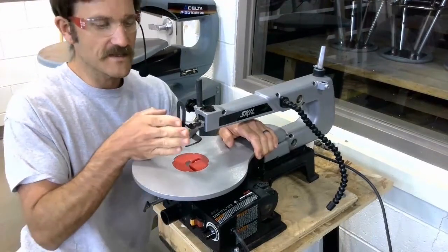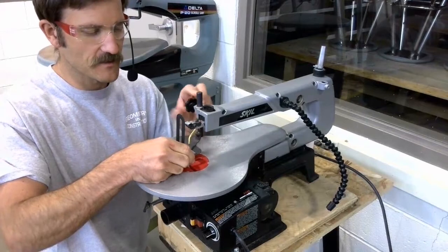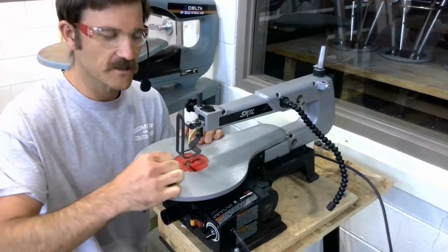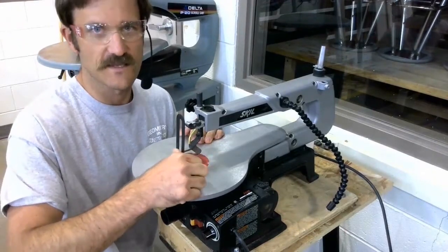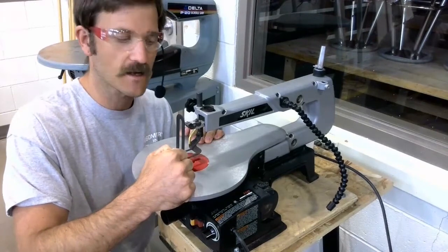We're always going to make sure we have our guard adjusted and in place. Having this guard properly adjusted down on our workpiece greatly reduces the possibility of our fingers slipping into that blade while we're making our cut.